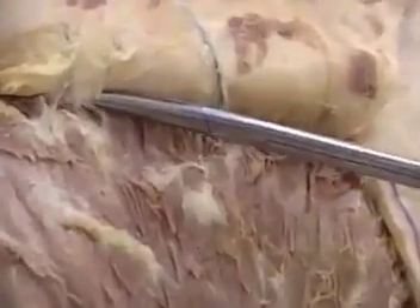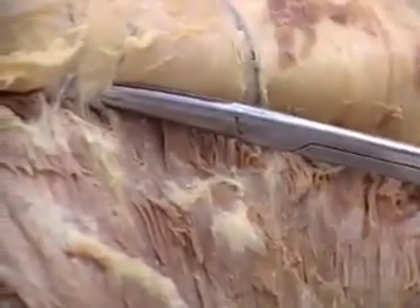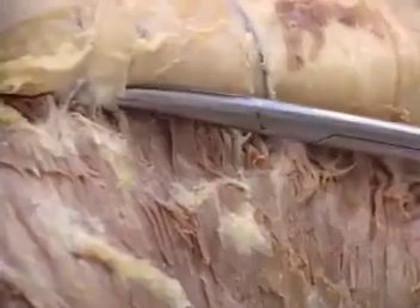The flap can be used for pharyngeal reconstruction or for covering defects of the neck or the side of the face. The donor defect usually requires split thickness skin grafting.